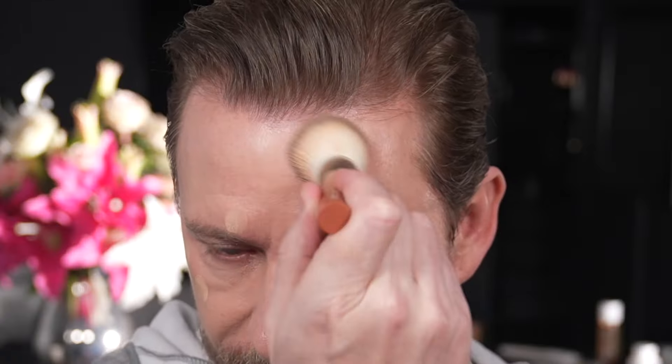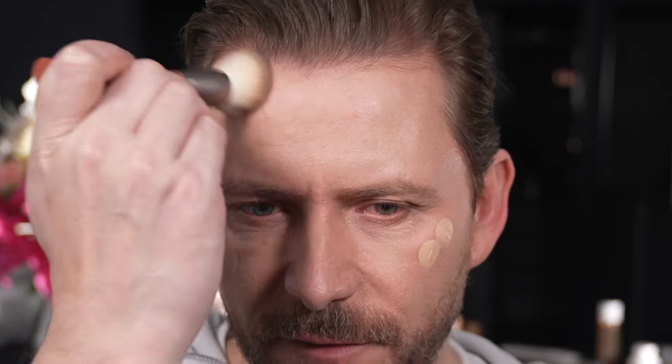That is one coat — one pump of foundation. This is a medium coverage foundation. I'm going to do around about half a pump more, just to build up a little bit of coverage on certain areas that need it, just to show you. Then we'll add a bit of color to the face and give you the final talk.